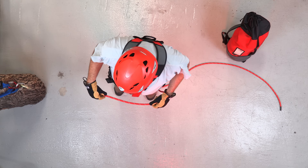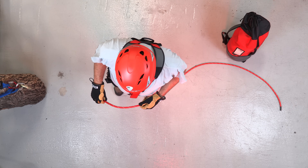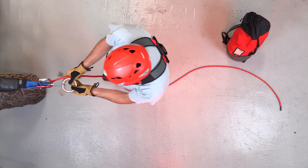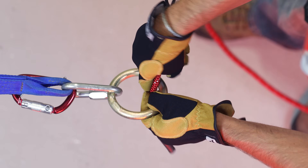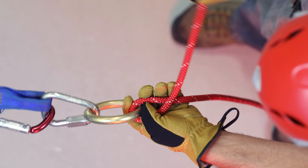The next thing we're going to go over is the scaffold knot. This knot is commonly used tied to a rigging point such as the litter bridle ring. You're going to want to take the running end of the rope and wrap it around the standing end twice, forming an X shape.